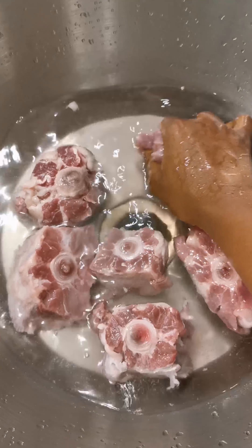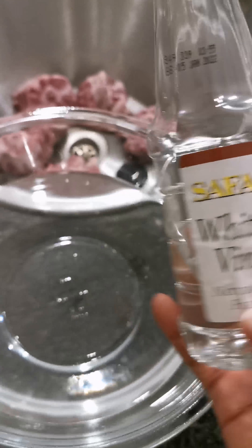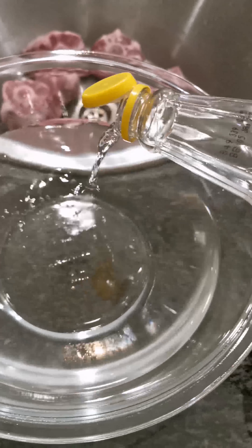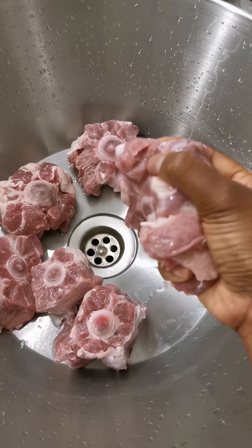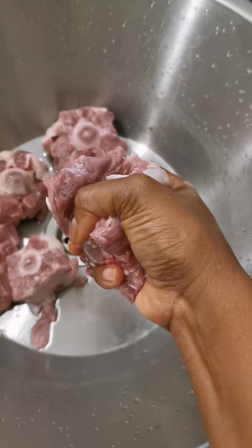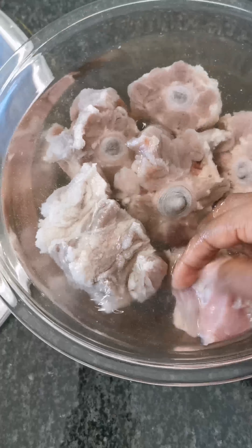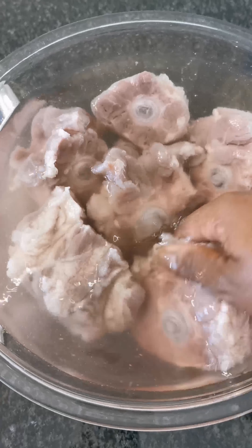Start by washing the oxtail until it's clean, changing the water as often as you need to. Add vinegar into a bowl of water, drain the sink, then add the oxtail into the bowl of vinegar water. This cleaning process is to remove any impurities in the meat. Let it sit for 30 minutes, then wash it in the same bowl and let it sit for another 30 minutes.